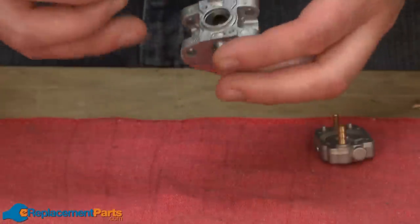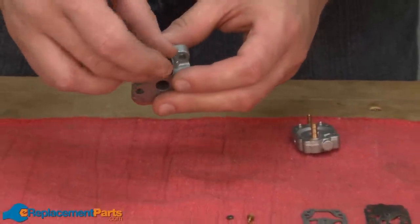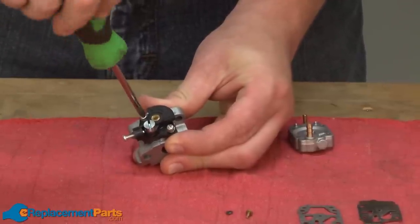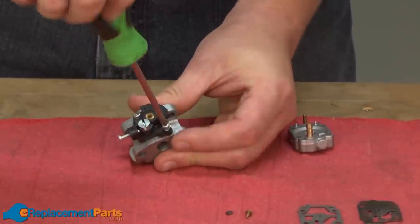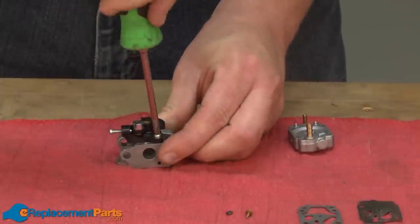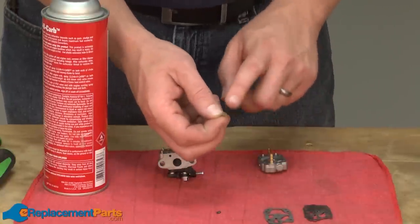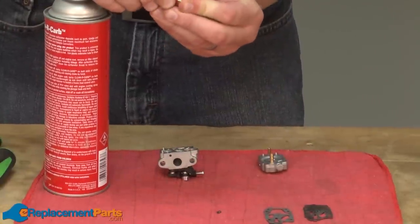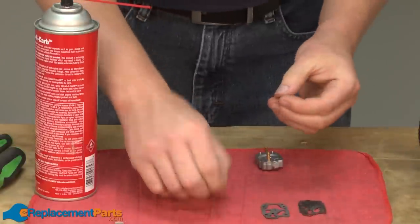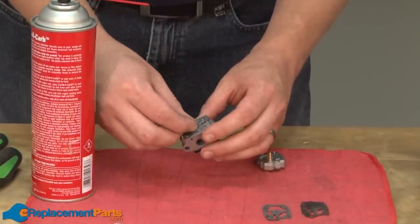Now I can begin reassembling the carb. First, I'll slide the throttle body into the carburetor body and secure it with the two screws. Next, I'll reinstall the jet. This is one part that we hadn't cleaned yet, so I'm going to go ahead and just spray a little bit of carburetor cleaner right through the jet. Then I can reinstall its O-ring and press it back into the carburetor body.